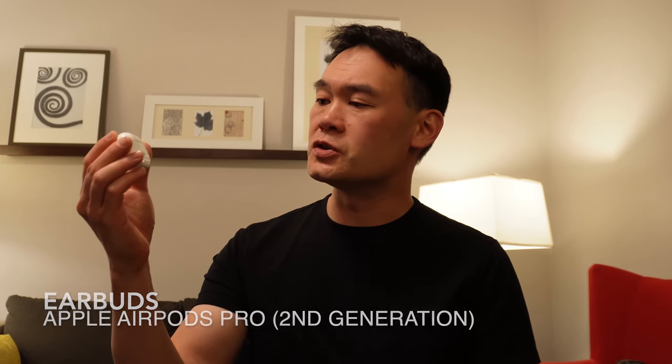These are my earbuds — I carry the second generation AirPods Pro. I feel like I'm doing an Apple commercial at this point, but I do like these earbuds a lot. Compared to the third generation non-pro AirPods, these don't fit quite as nicely, but you just can't beat the noise cancellation. It's great when you need to concentrate on a task or when you're flying on an airplane. The battery life is pretty decent too.